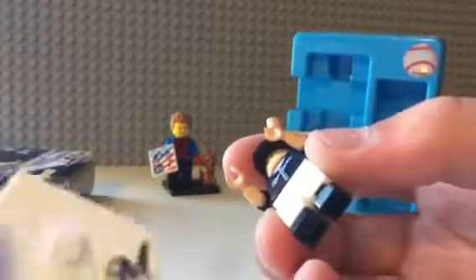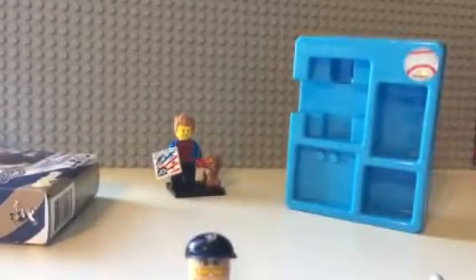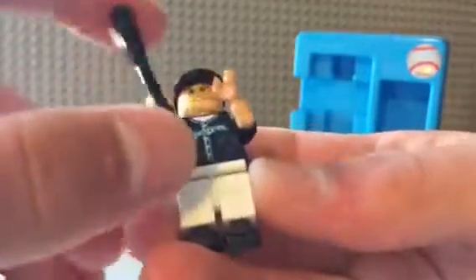Now, please guys, do not unsubscribe from my channel because I buy knockoff Lego, but this is just for the purpose of movies. Like I said in my C2E2 video, I only buy knockoffs for movies. And I bought this one because he's a Brewer, and Lego is never going to make Brewer Lego because of... yeah.